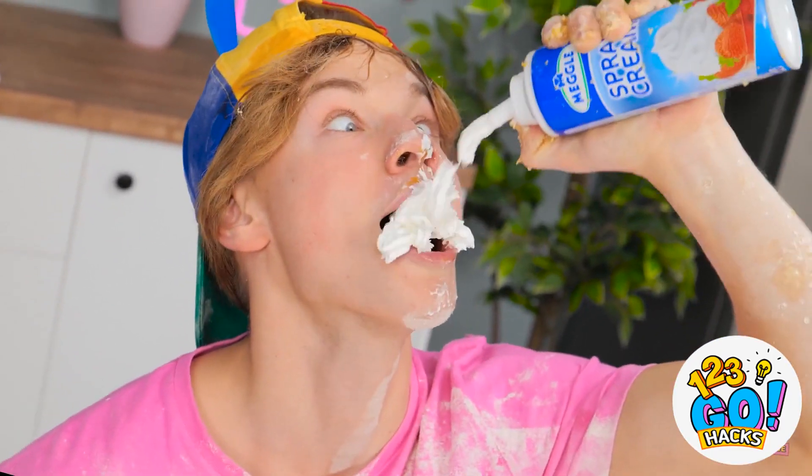Biology sure is a snooze fest! Like I need to know this stuff? Is it almost lunch? I could really use a snack! And a little sugar! Yay! Hey! Can't you read? Not in my classroom! Fine! So unfair!